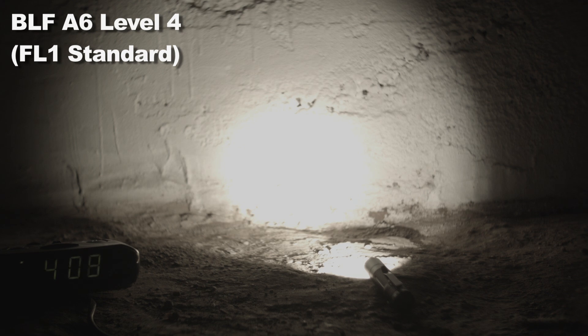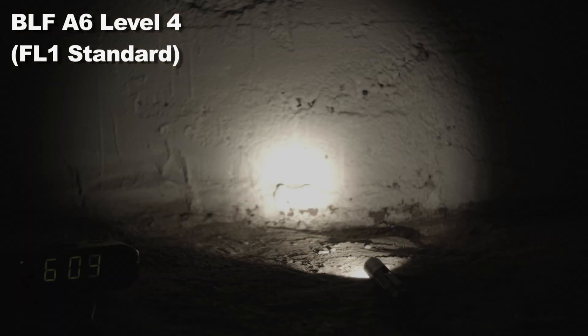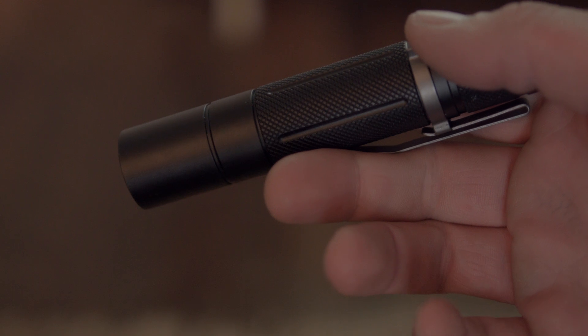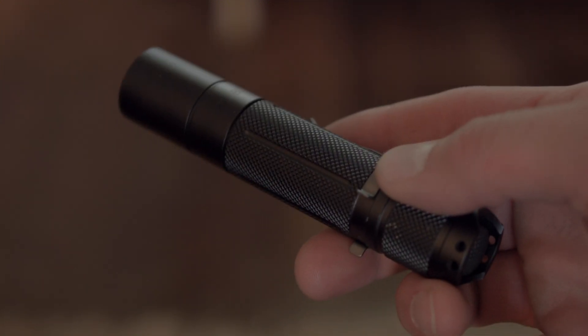The rest of the modes were not tested out of interest of time and wear and tear on my camera. Note that the light shuts off fully if the battery voltage dips below 2.8 volts, so it does have low voltage protection.